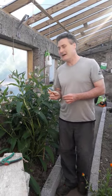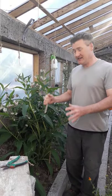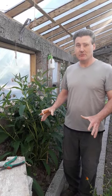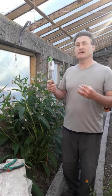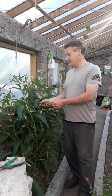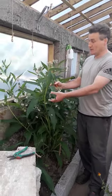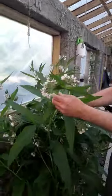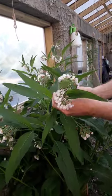Comfrey is what they call a biodynamic accumulator. What that basically means is that it takes up nutrients from well down, deep down below in the ground — all kinds of minerals and nourishment that it brings up into its leaves. This, by the way, is what comfrey looks like — one variety of it. It has these purple flowers. It's quite an attractive little plant.